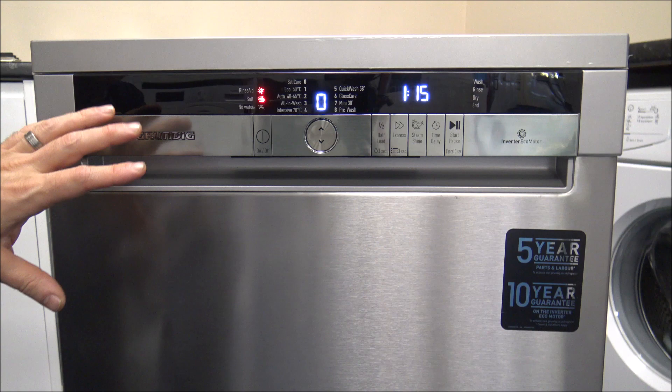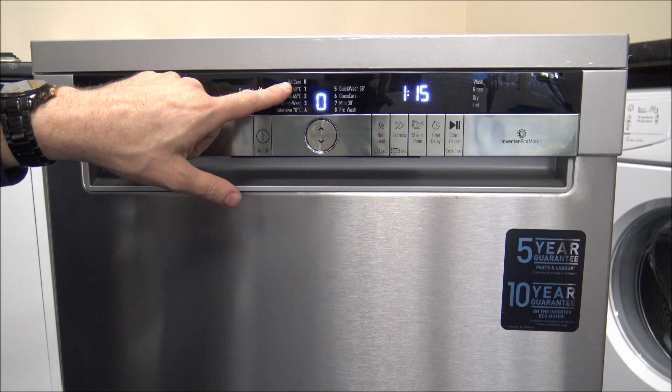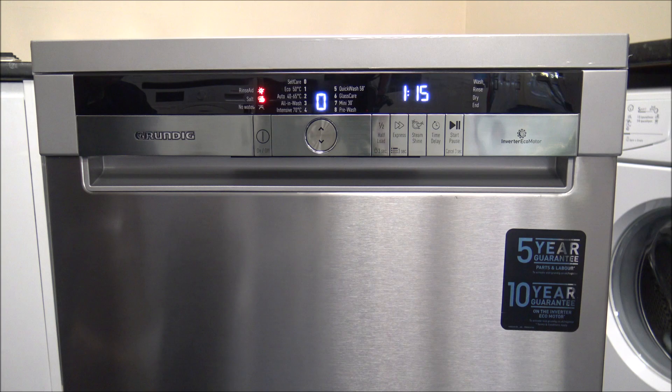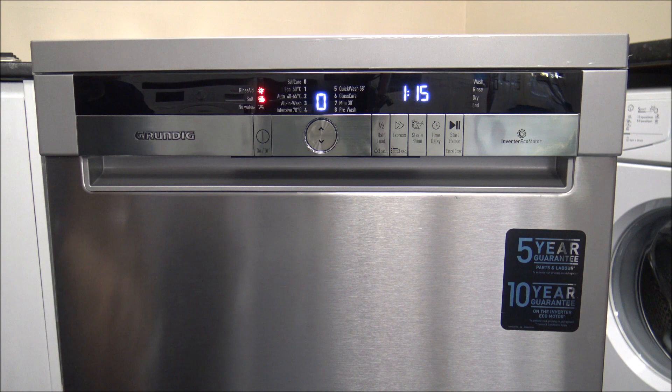The next one is the Self-Care — essentially a maintenance wash. It's recommended that you don't put anything in the dishwasher for this one. At about an hour and 15 minutes, it uses around 14 litres of water. Run this roughly once a month or once every couple of months depending on usage. If you tend to wash at lower temperatures or use a lot of quick programs, run Self-Care more often, as lower temperatures don't clean the machine as thoroughly. If you frequently use the intensive 70 degree program, you don't need to run it quite as often.